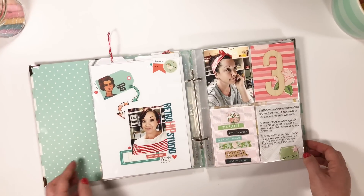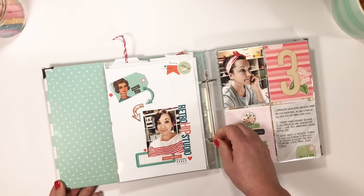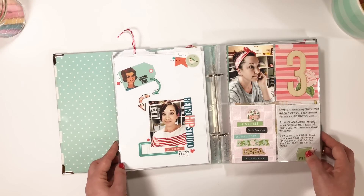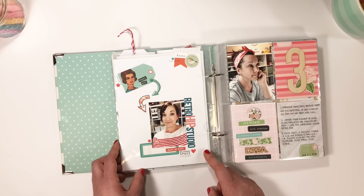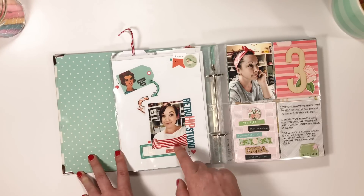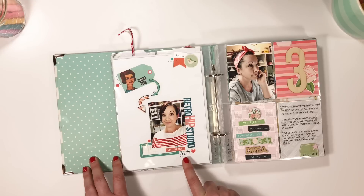Here is a layout about me naming my studio. To call it a studio is being super generous because I think we all know how small my area is, but if I dream big and think big then it feels big - so I'm calling it Retro Up Studio. I really had fun with this layout using a lot of Reset Girl stuff. Her digital shop had a lot of new stuff at this time, and whatever matched my shirt was what made it on here.